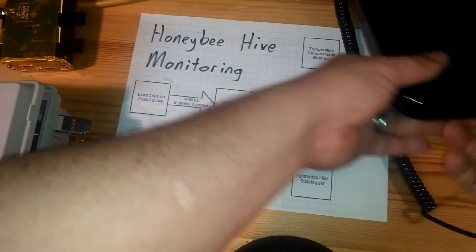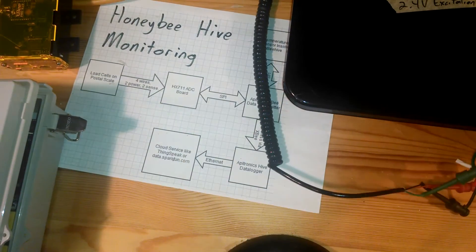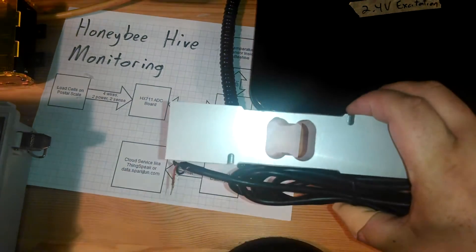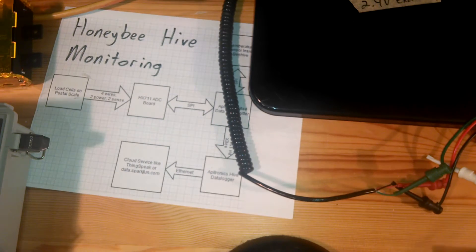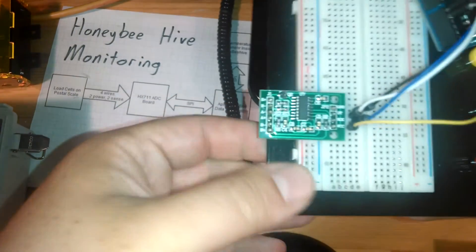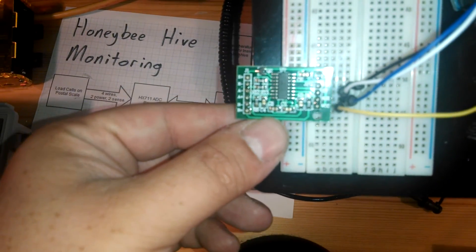I'm going to hook up a postal scale — here's my current prototype postal scale. Here's a future load cell that I plan to implement, but the postal scale is a little bit easier. I'm going to hook up the postal scale to a 24-bit ADC board — this is just a board I got on eBay that has a lot of the passives populated.